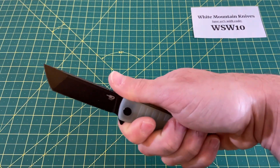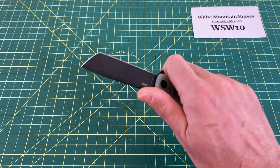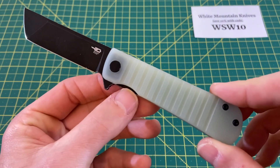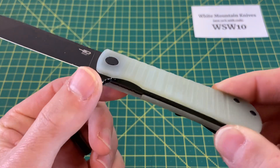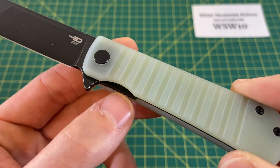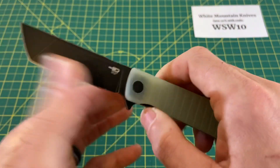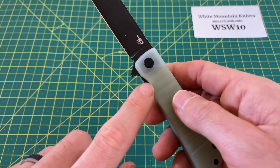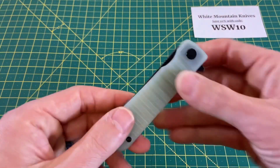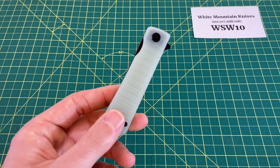There's also very nice access to the liner lock. When you have a nice little bit of jimping on the liner lock and it's not stuck out too far, it's just done really well — just enough of a cutout to access it. Break that lock, and it closes very easily, very smooth.